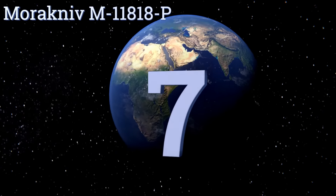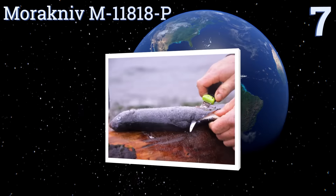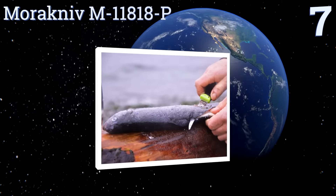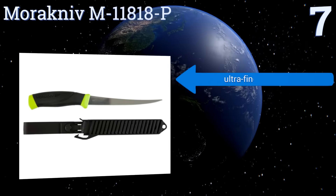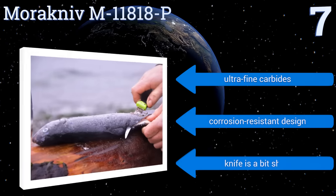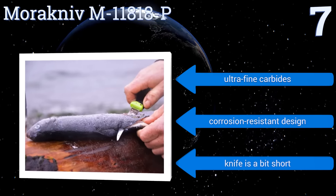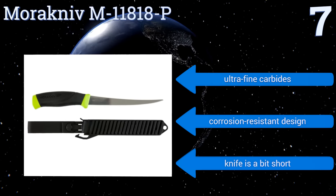At number seven, the Marcaniv M11818-P has a patent high friction grip which is built to prevent hand slippage or injury while filleting. Its easy-to-clean plastic sheath also comes with two interchangeable belt clips, making it ready to wear on the go. It features ultra fine carbides and a corrosion resistant design, but it is a bit short.